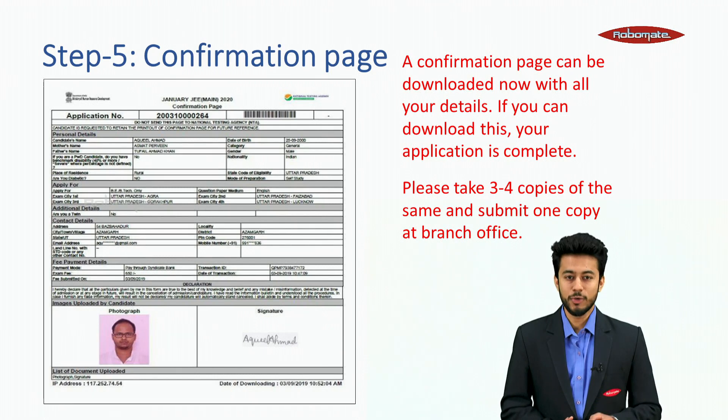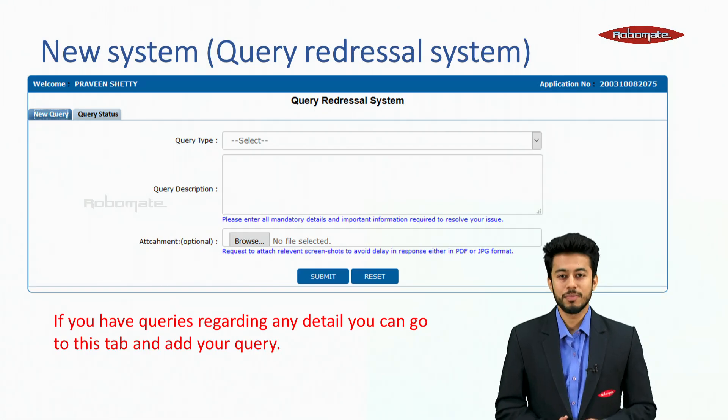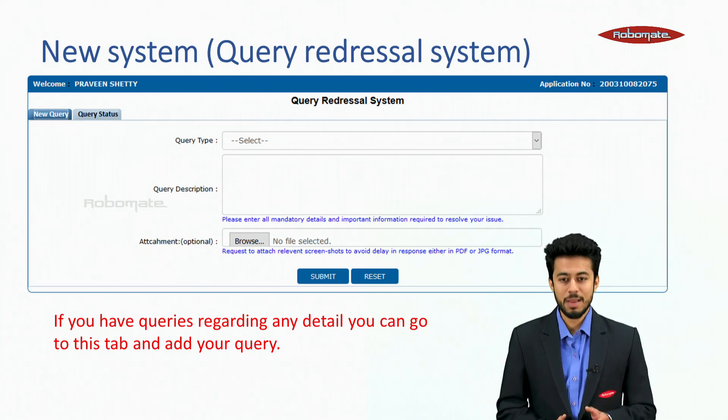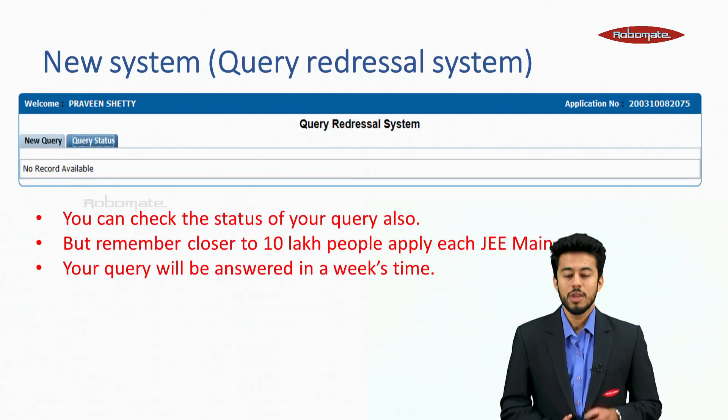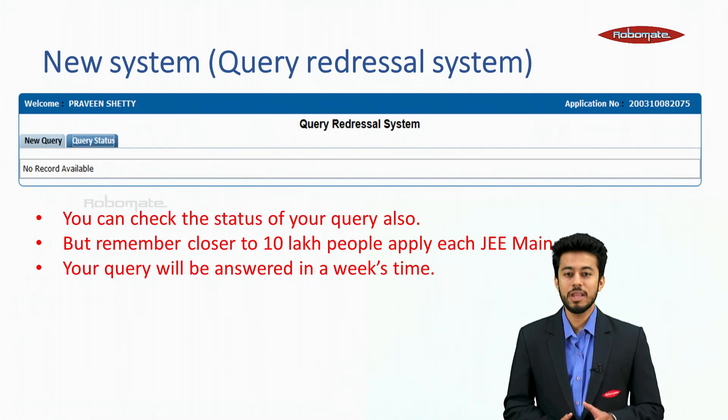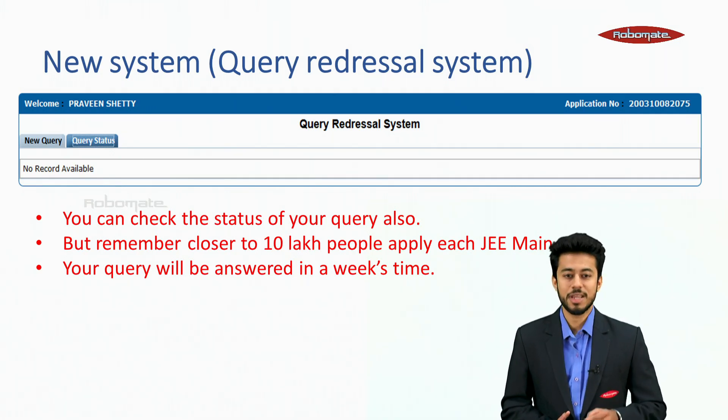Please take three to four copies of the confirmation page and submit one copy at the branch office. There is a new query redressal system — if you have queries regarding any detail, go to that tab and add your query. You can also check the status of your query. However, remember that close to 10 lakh people apply for JEE Mains, so your query will be answered within a week's time.